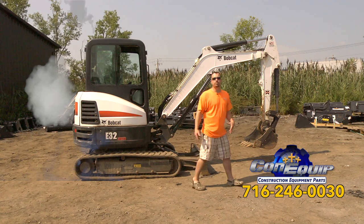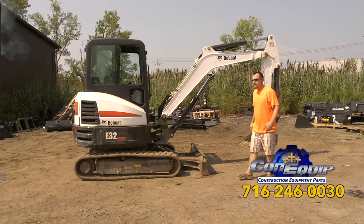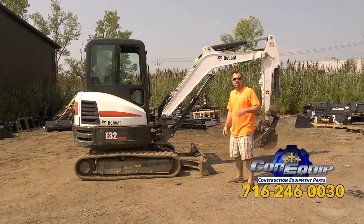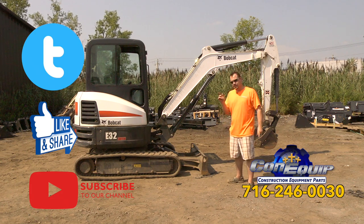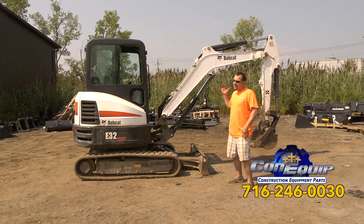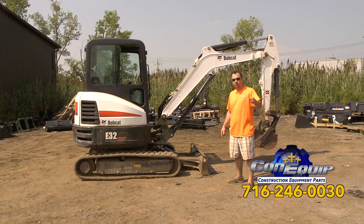Those are some great pointers for buying a mini excavator. There's a checklist at the end of the video you can take with you when purchasing — check them all off. Like us on Facebook and subscribe to our YouTube channel. If there are things I missed, put them in the comments so other people can have a positive experience starting their business with a mini excavator. This has been Con Equip 101.